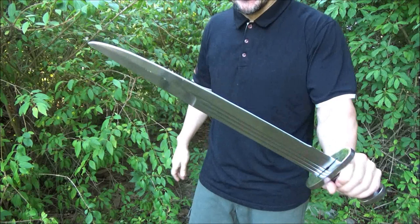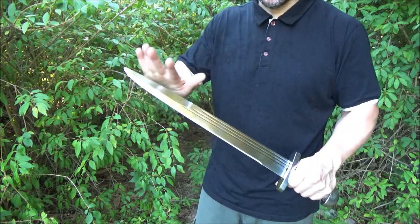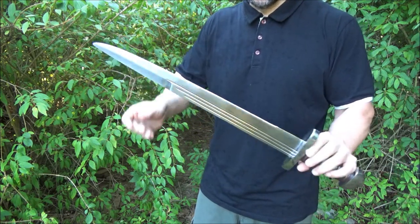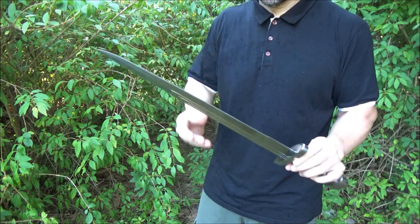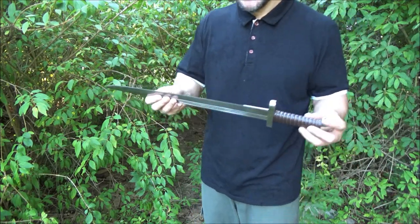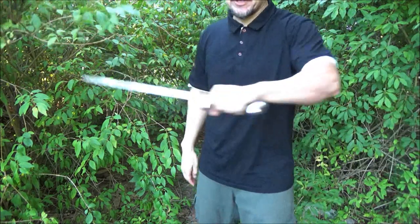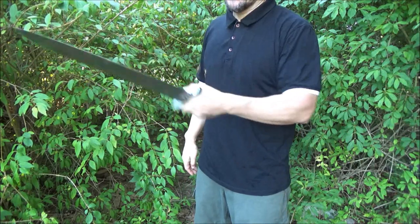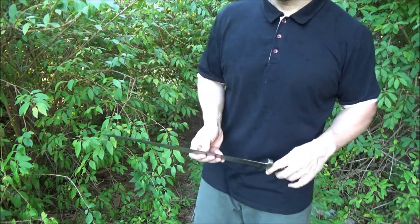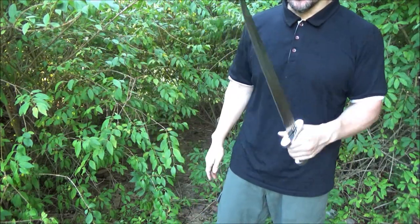Even though you have to clean up the edge and you may wish to sharpen it further — this back part here is not sharpened, so you may wish to sharpen it further. Once you remove the burr from the edge, it's medium sharp. It'll cut the water jug several times, but if you apply a lot of force and want it to cut better, you'd have to sharpen it more extensively.